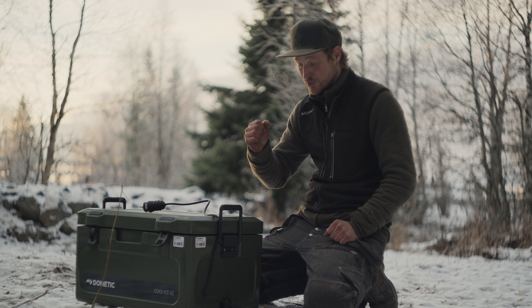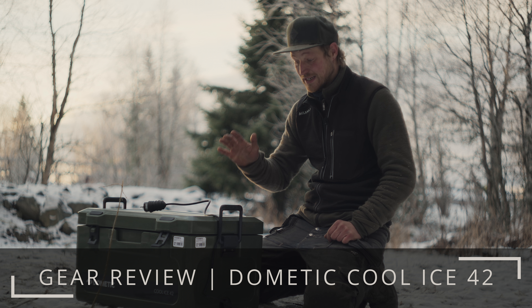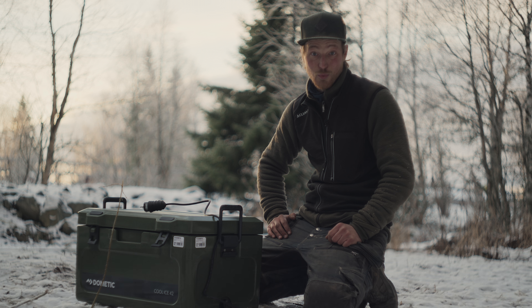One big issue that you usually face if you live in a tent, especially in the winter time, is keeping your shit actually warm.